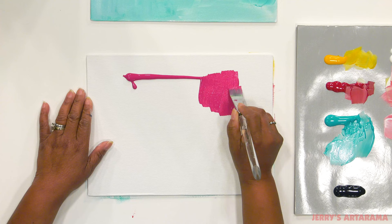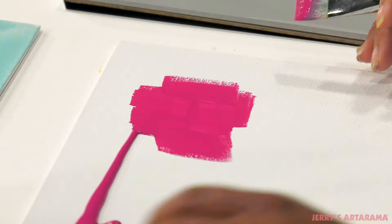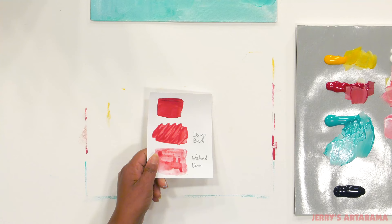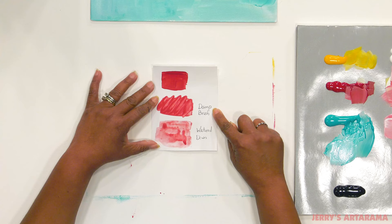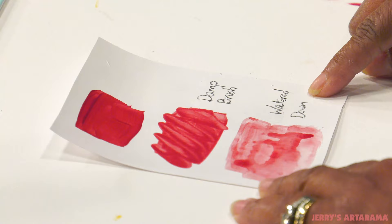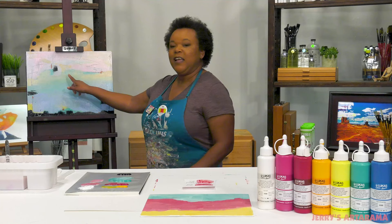This low viscosity formula allows you to have expressive brush strokes, and because of this formula you can create watercolor effects with the permanence of acrylic paints. I want to show you here that I've applied it on this paper directly from the bottle. I've applied it with a damp brush and I've applied it watered down so that you can get really nice glazed effects like I've done here and especially like I've done right here.